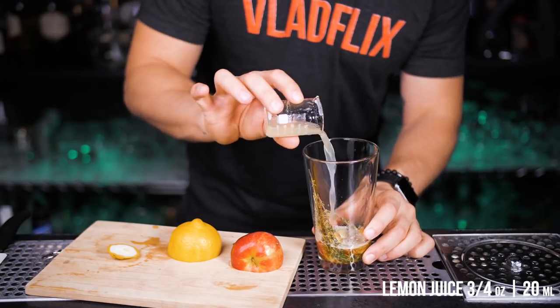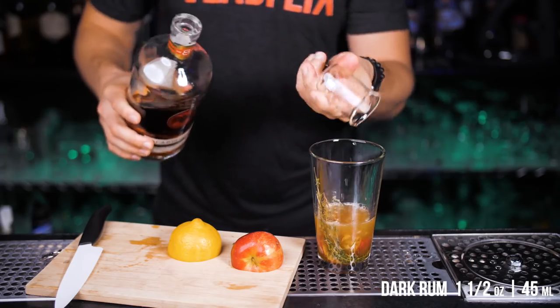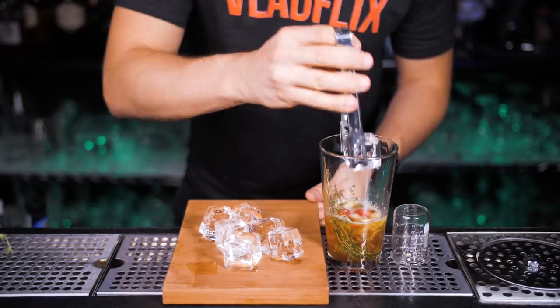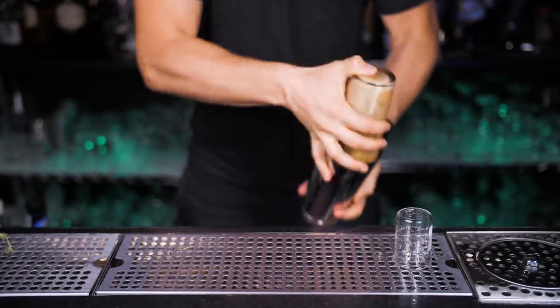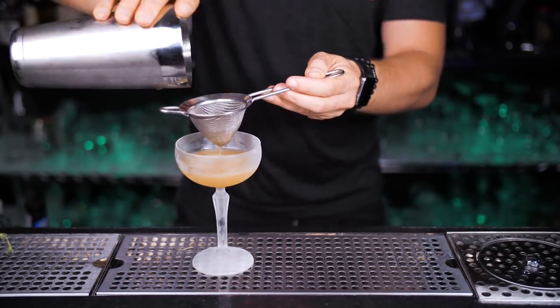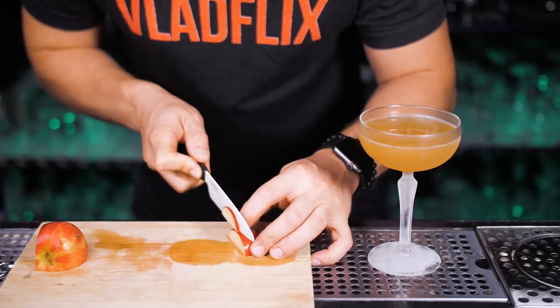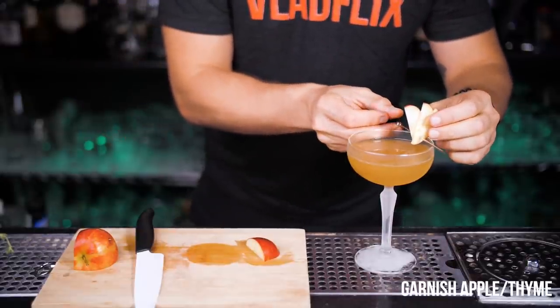Add three quarters of an ounce of fresh lemon juice. I'm going to use Bacardi 8, but you can use any dark or spiced rum — pour one and a half ounces. Fill the mixing glass with ice all the way to the top and shake for about 10-15 seconds. Double strain everything into a chilled coupe glass.